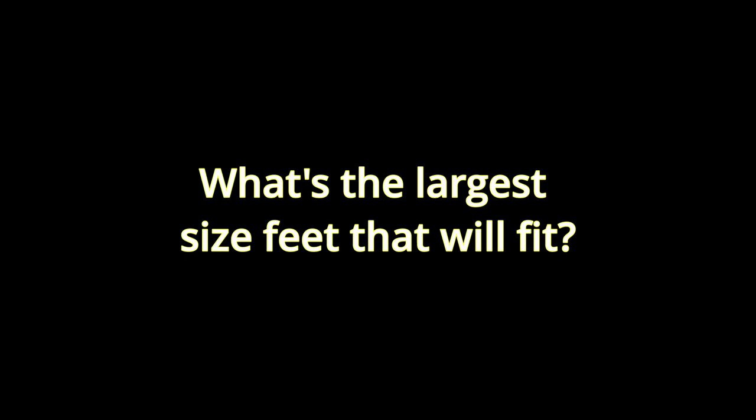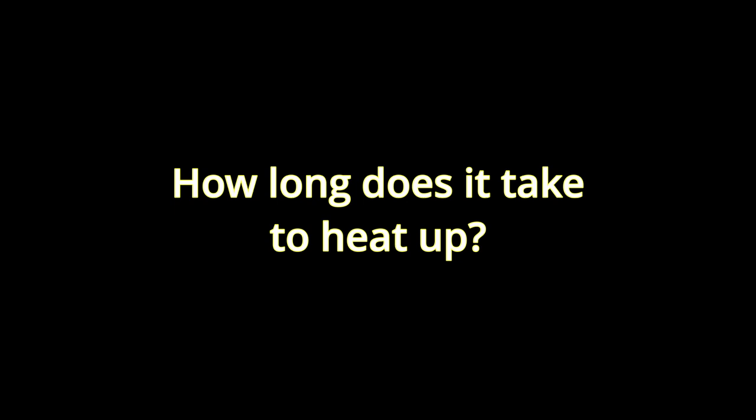My feet are size 8 and fit comfortably. I imagine size 11 would also fit, but be harder to get in and out of the foot warmer. I notice the heat almost immediately, but to reach full heat takes maybe a few minutes.